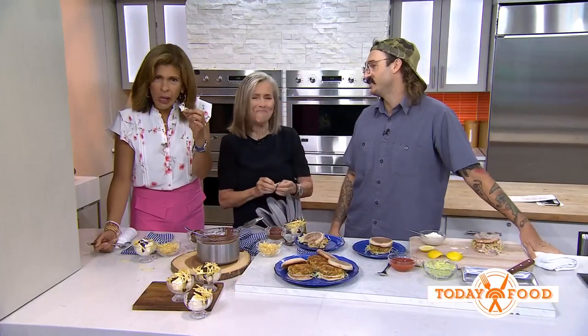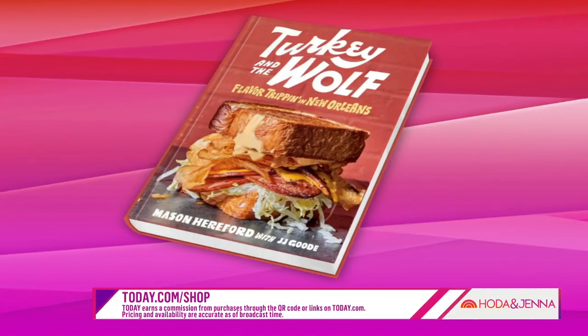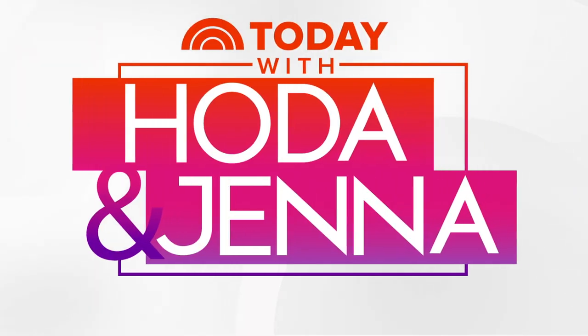Mason, thank you so much. To get these recipes, head to today.com/food. And to pick up Mason's new book, Turkey and the Wolf: Flavor Trippin' in New Orleans, go to today.com/shop. We'll see you next time.